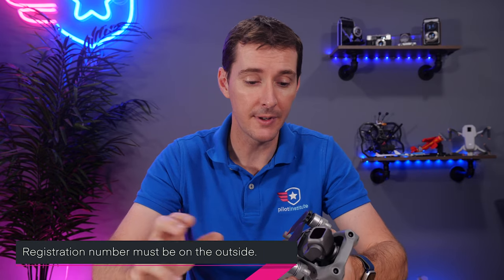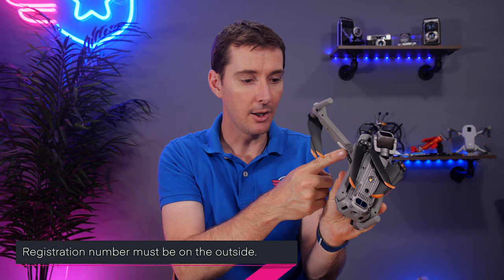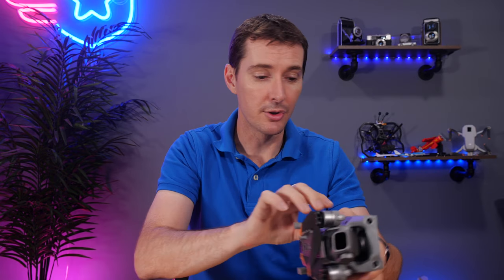Now we have our registration number and we need to display it on our drone. The FAA says the number has to be displayed on the outside of the drone and it has to be visible — you can't hide it in a place that needs tools to get to. I like to put mine on the back of the device. There are no size requirements and no font requirements — as long as it's easily readable. The FAA is not going to send you a sticker. But you can go to pilotinstitute.com/free and we'll send you drone registration stickers for free — this is a service we offer for the community.